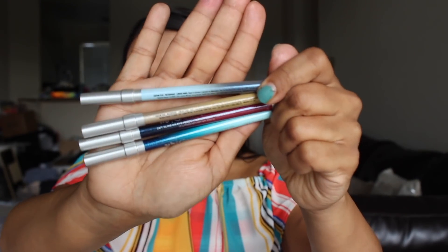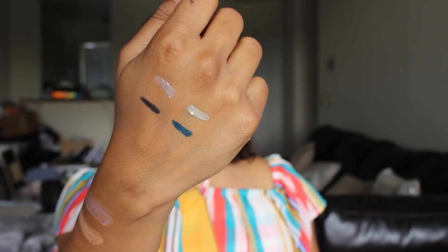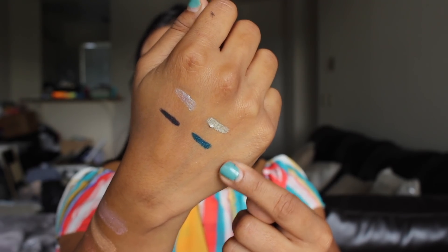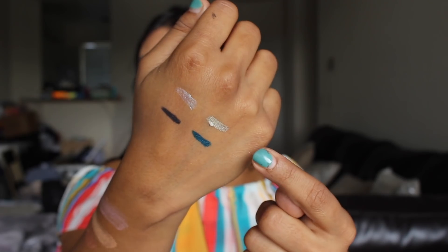There are four Glide-on pencils in the collection. I'm really loving the ombre design on the pencils — it's very unique. Here are swatches of the four Glide-on pencils. I'm really loving this blue, almost teal color. It is called Night King. And then I'm loving the gold color, which is Lannister King.